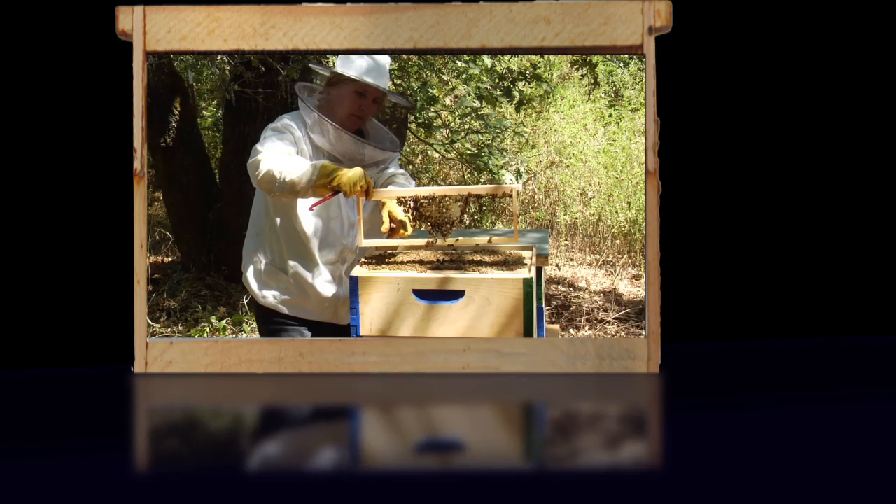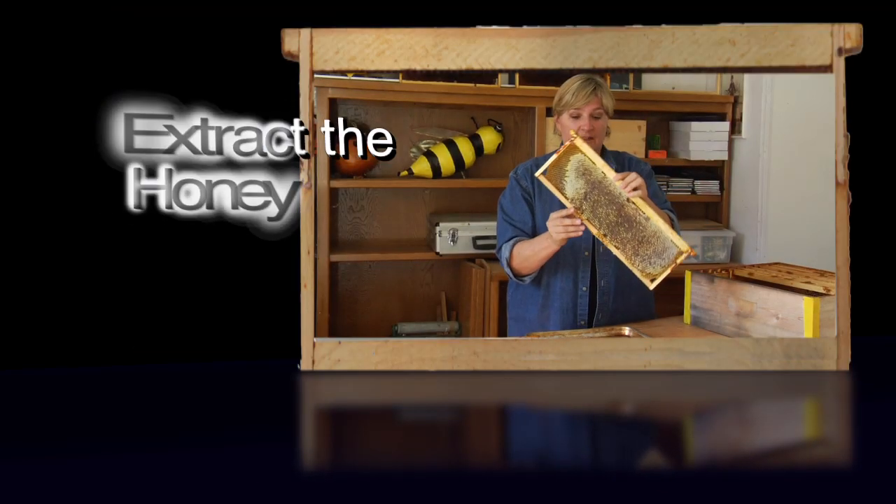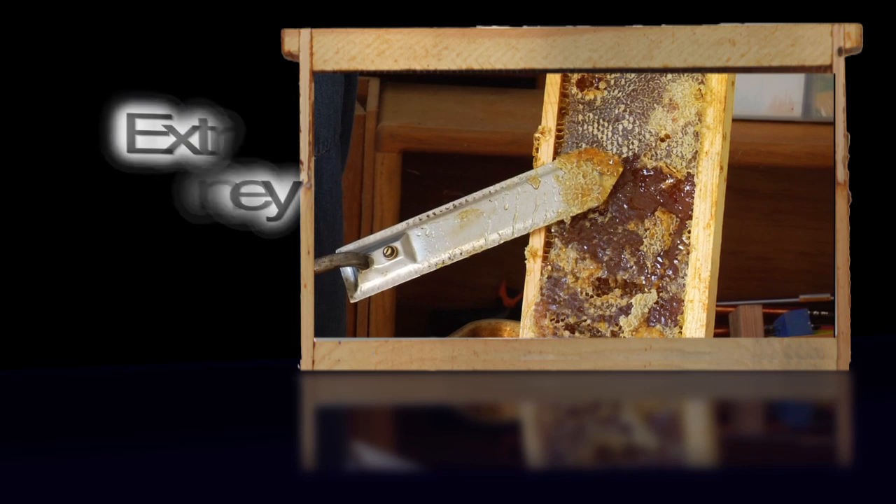I'm going to show you how to take care of your hive in a very natural way. No pesticides, no chemicals. Very easily done. And at the end of it all, I'm going to show you your reward — that sweet honey.